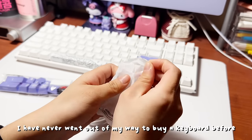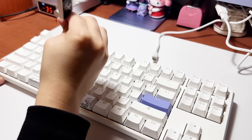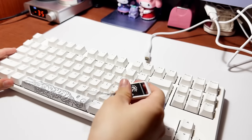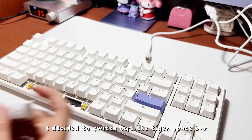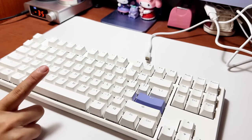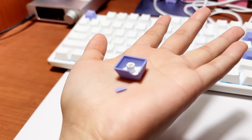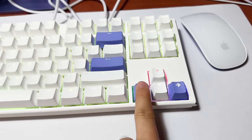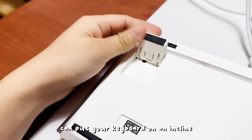I have never gone out to buy a keyboard before so I'm actually not sure what the keycap remover does — let me know in the comments below if you know what this is. As for the broken keycap, I actually contacted the seller and they were willing to send a new one. For now I'll just keep my right and left keycap purple. This is what the back looks like — it comes with these tabs so that you can put your keyboard on an incline.